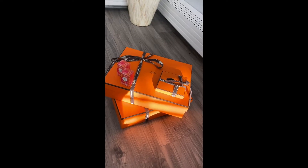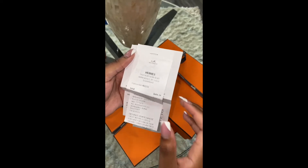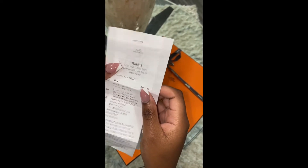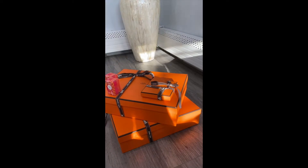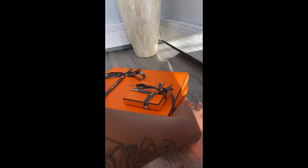Hey guys, welcome to my channel. My name is Sincerely Goddess, and whether you're new here or not, don't forget to subscribe, like, comment, and share. Hit the bell and make sure you're the first person to know whenever I upload something new. Today we're gonna be doing a luxury unboxing — we're gonna be unboxing Hermès.